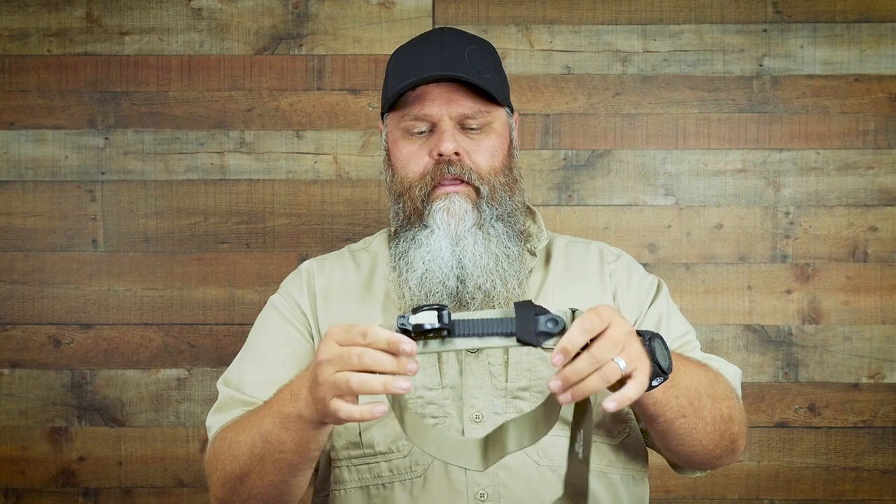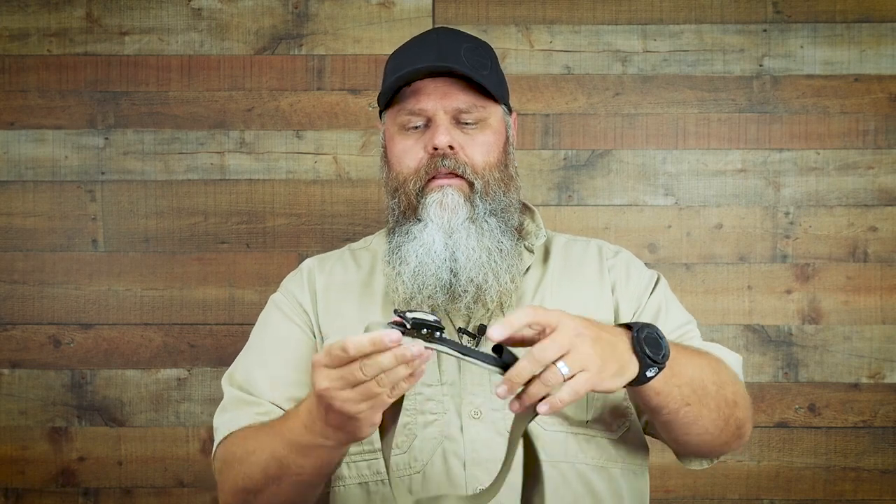My personal favorite, the one I carry, is the REV Medics tourniquet. This is a very easy-to-use tourniquet that can be applied one-handed by yourself. Once the tourniquet is applied, you simply ratchet to add the tension — just like that.